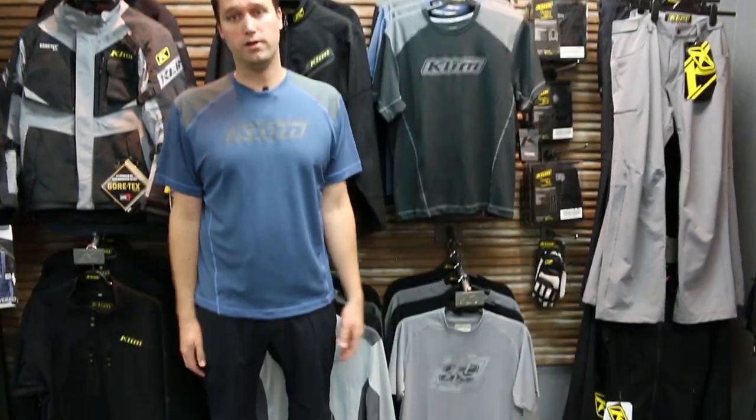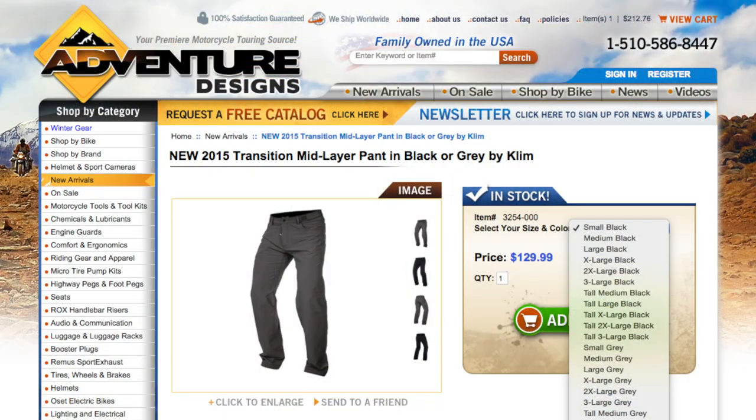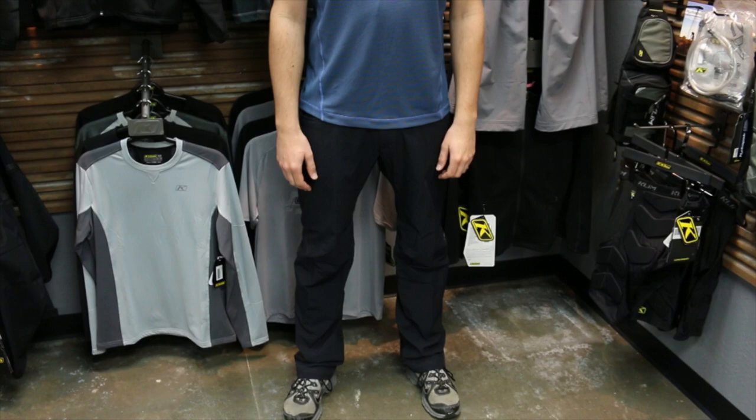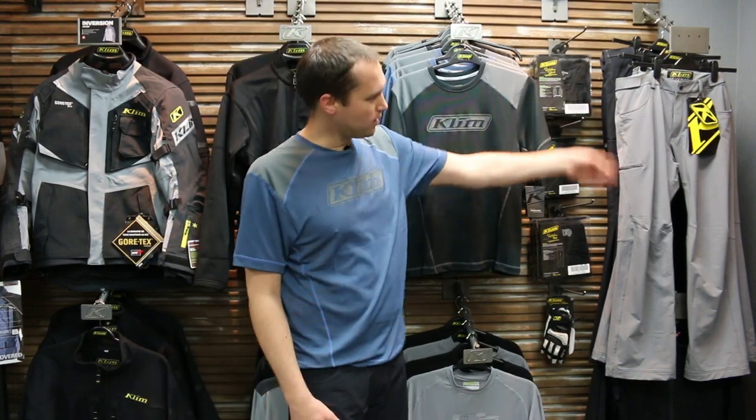Moving on to the Transition Pant — I'm 6'3" and this is the Transition Pant. They have tall lengths in the black color, so this is a 34 tall. I like the extra length and I'm so glad they offered tall for those that need it. It also comes in black or gray in regular lengths.